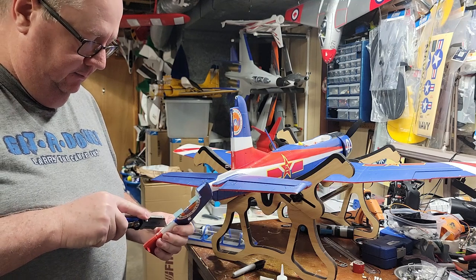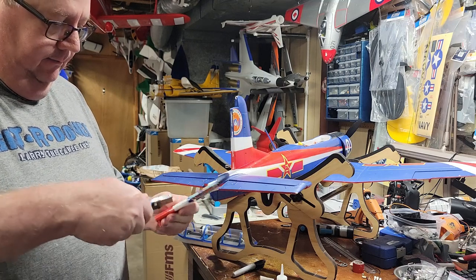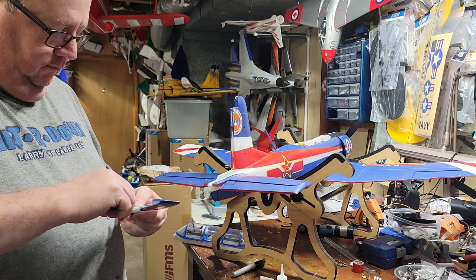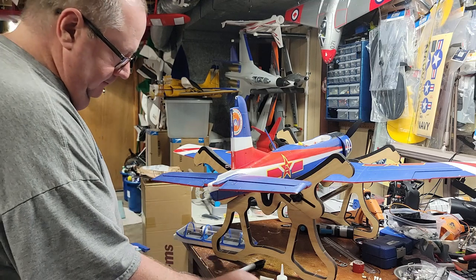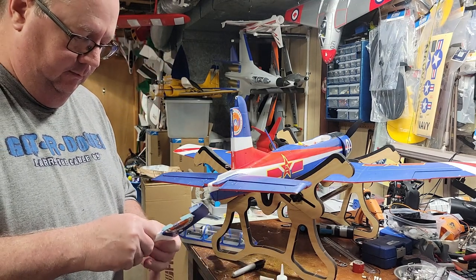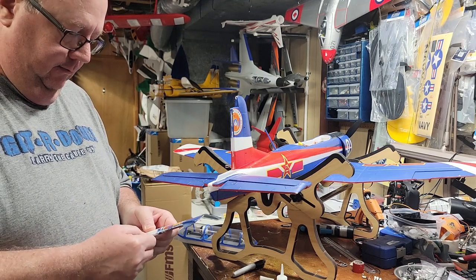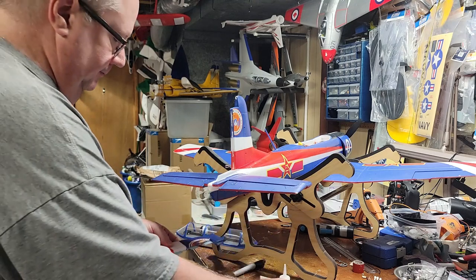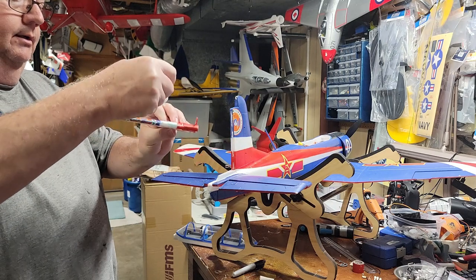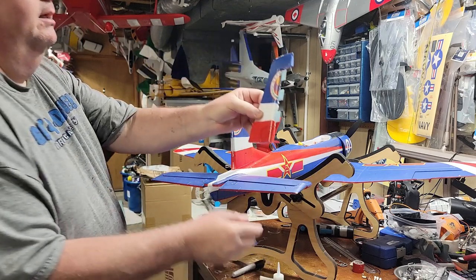I'm going to make my last cut right here in the middle, same process as the other two. I'll take this last CA hinge and work it into there. Once it's in, I'll glue it and let that CA wick in. And now I have three CA hinges installed in the rudder.